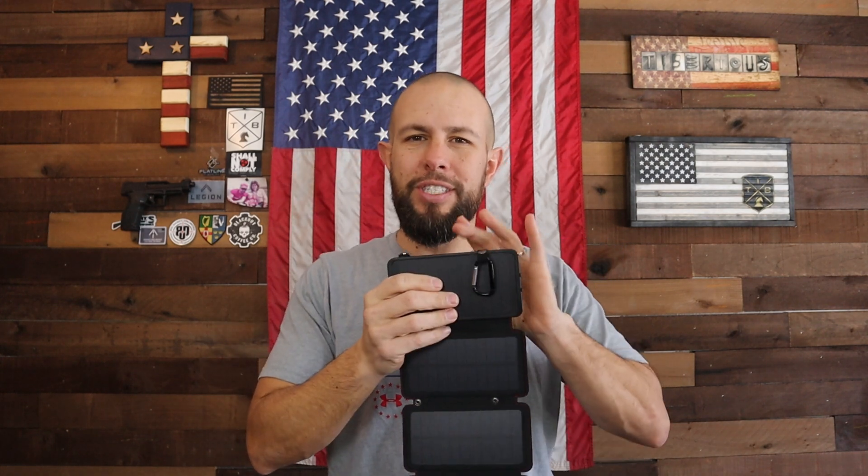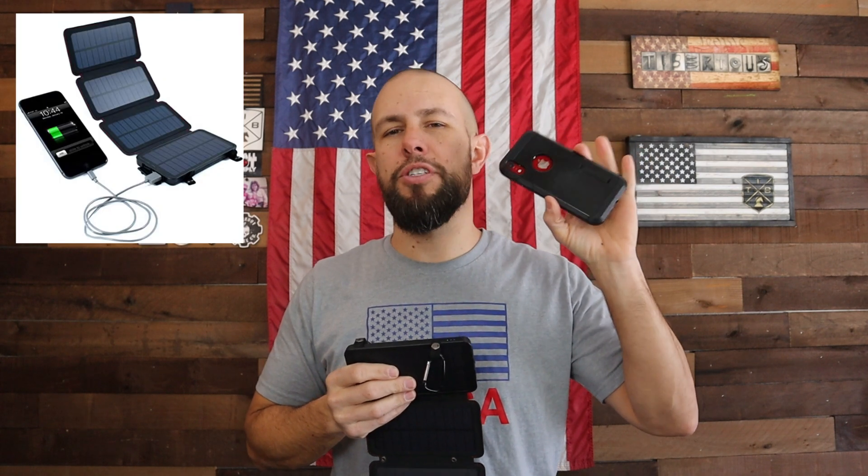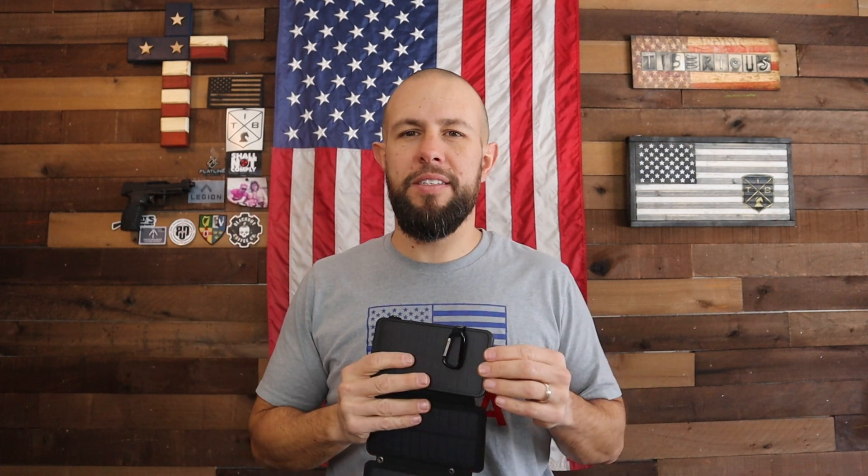The battery in here is a 6500 milliamp-hour battery, so it's a pretty good size charger. I was able to charge my iPhone XR just about two and a half times: first day the battery died, charged it all the way; second day the battery died, charged it all the way; third day when the battery died I charged it up about halfway — and then the power bank died and needed to be recharged.